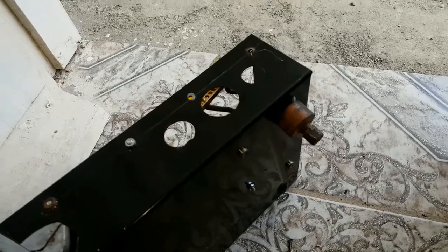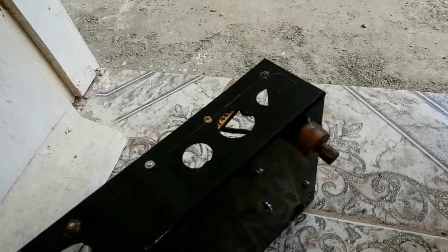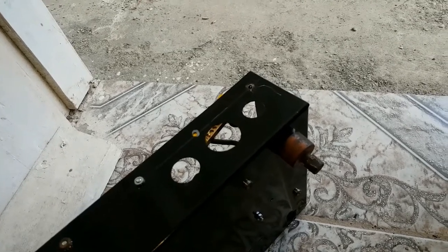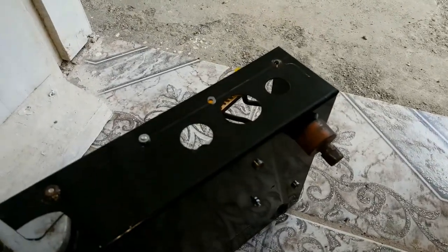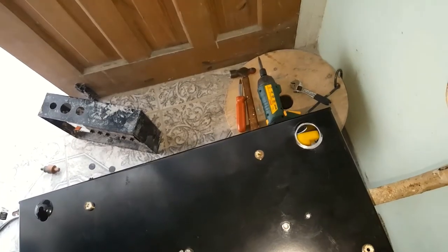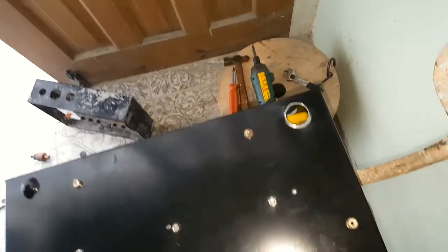Getting ready to cut out this hole. When I drill, I'll show you all the cut out. I've got the whole piece.